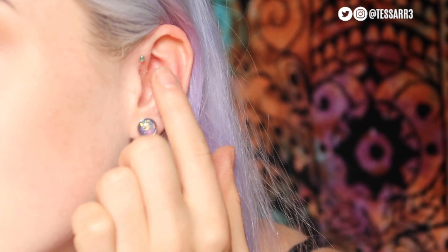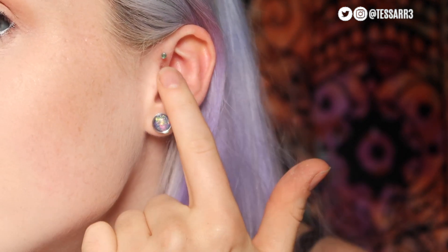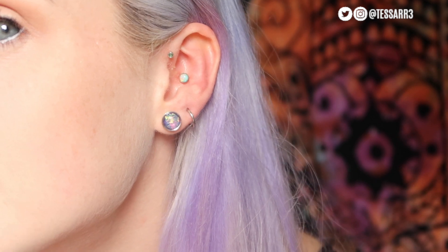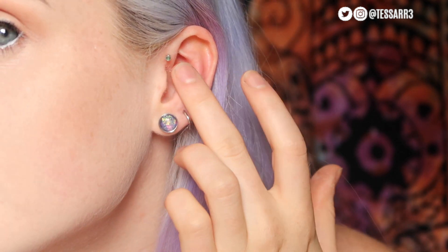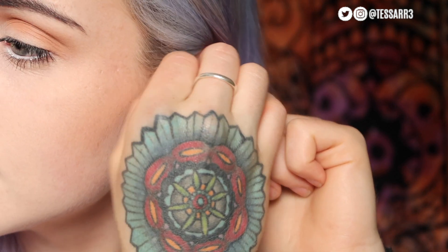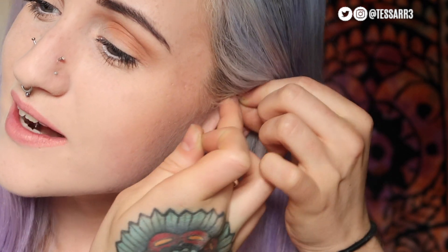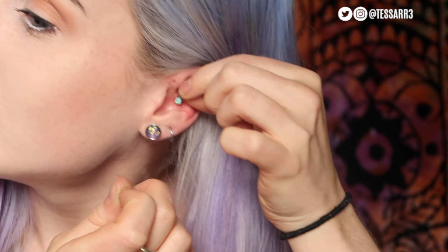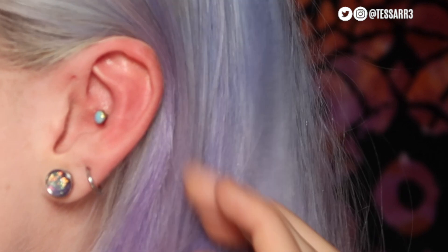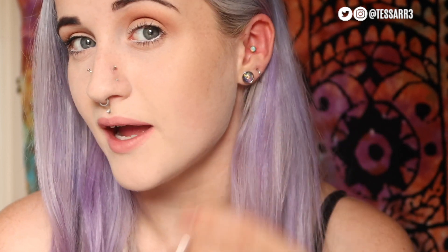I'm going to change up my forward helix. It currently has a labrette bar, but the gem on the front looks a little discoloured. So I'm going to take this one out and change it to an internally threaded labrette. My ear is going nice and red. You can see the forward helix without anything in. I was thinking of putting a purple internally threaded labrette in my forward helix. Look how red my ear's gone.